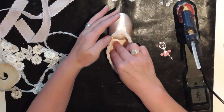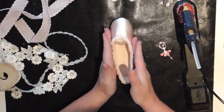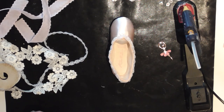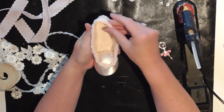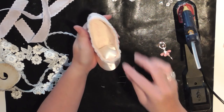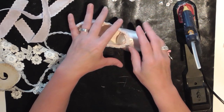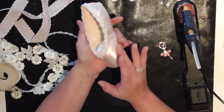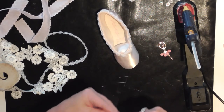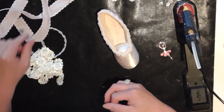That'll do for now — just holds it in place. Now I need to decide what I'm going to do on my little shoe. I don't think I'm going to put an awful lot on it, to be honest. I think I'm going to concentrate on a really nice flower for the front and keep it quite plain so you can see the beautiful pink satin, and then really go to town on the bow that I'm going to display them on.